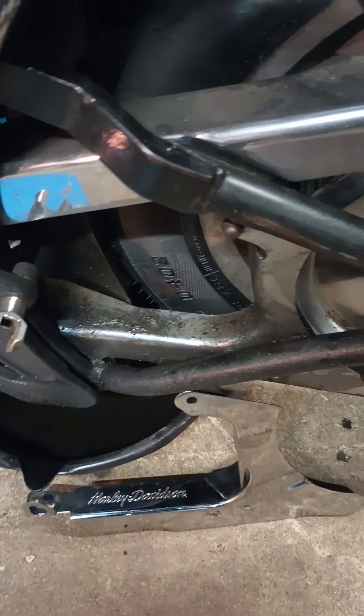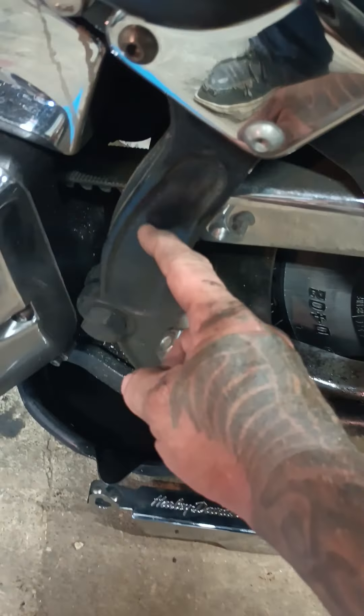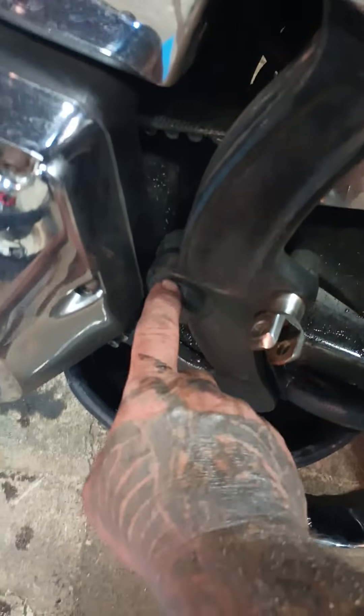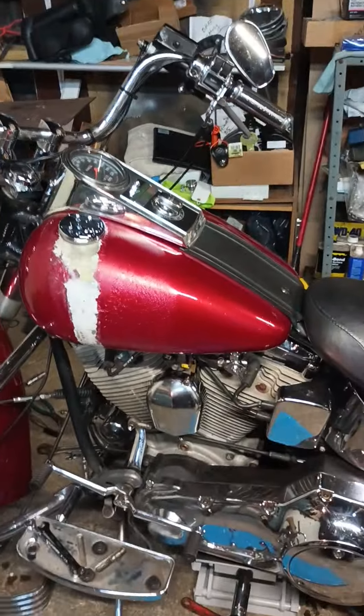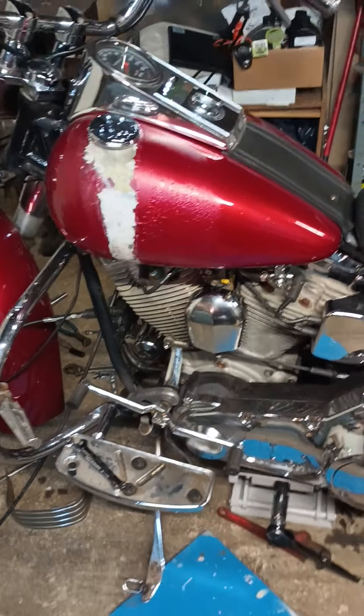Just a nice little chrome piece — replace that nasty one there, that'll be next. I love how they got the little insert chrome. All that stuff gets covered but right now I'm just trying to clean up all the oil leaks, a little bit at a time. I'm gonna sand right there, kind of blend it in, feather it in, and prime it — just get through the weather.